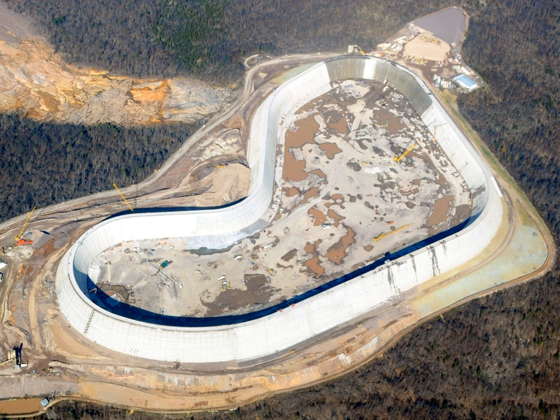RCC has been increasingly used to build concrete gravity dams because the low cement content and use of fly ash cause less heat to be generated while curing than conventional mass concrete placements. Roller compacted concrete has many time and cost benefits over conventional mass concrete dams, including higher rates of concrete placement, lower material costs, and lower costs associated with post-cooling and formwork.